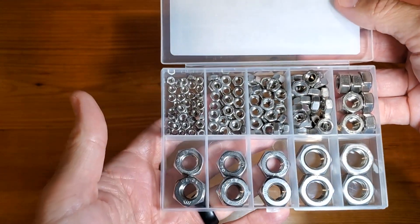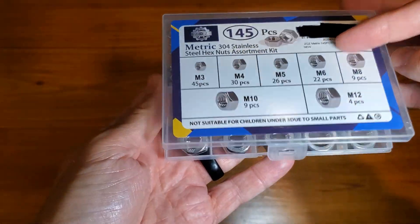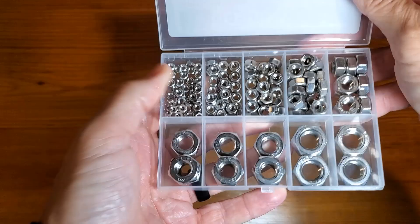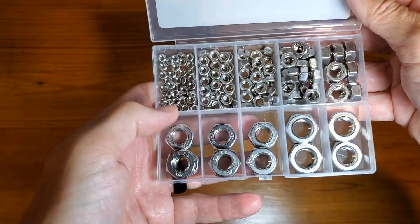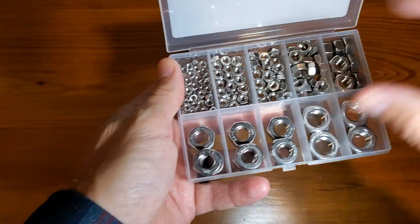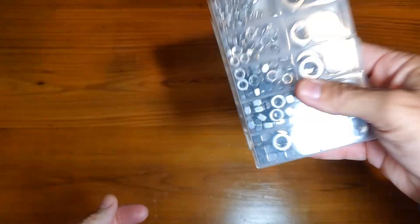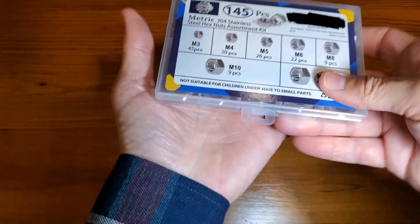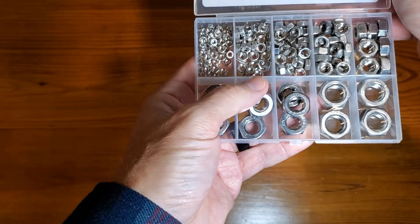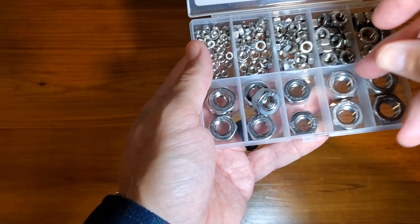The case operates really easily so you can figure out how many of each size you have. M3 through M6, these three slots are M10s, and these two are M12s. They're neatly aligned, the case is really solid, and when the case is closed they all stay in their spaces, which is really nice.